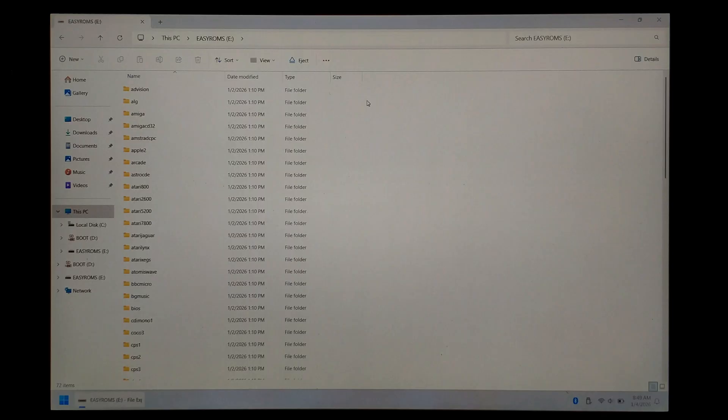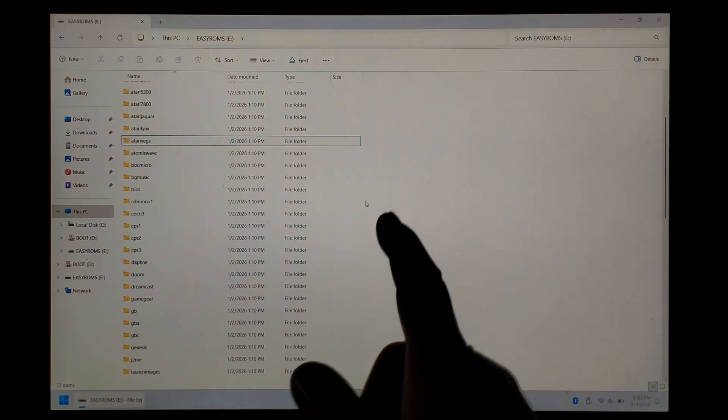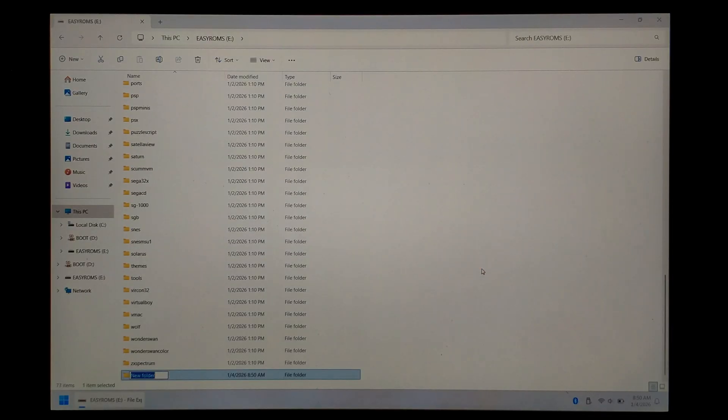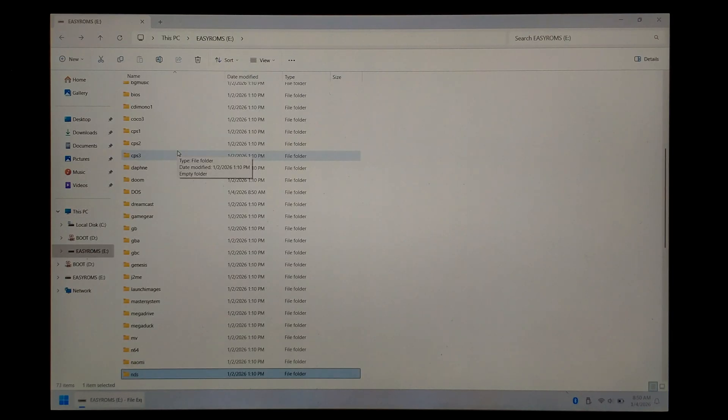We'll open it up and take a quick look. These folders here are where you would put your games. I'm just curious to see if they've added the DOS folder and NDS folder by default in this new updated DarkOS. Unfortunately, there's still no DOS folder by default — but if you've watched my previous DarkOS video, you'll know you can just create your own DOS folder and put your games in there. We'll create one now — right click, New Folder, call it capital DOS. NDS is there by default now, so that's good.